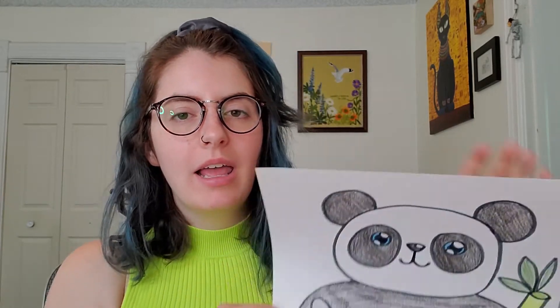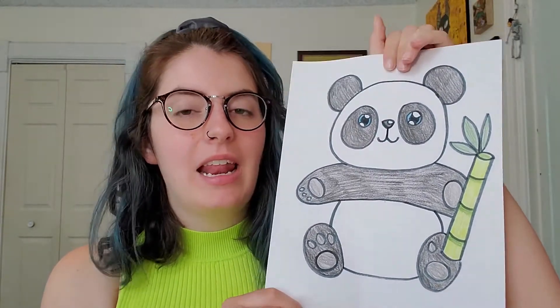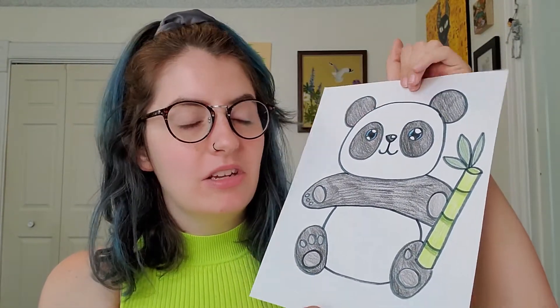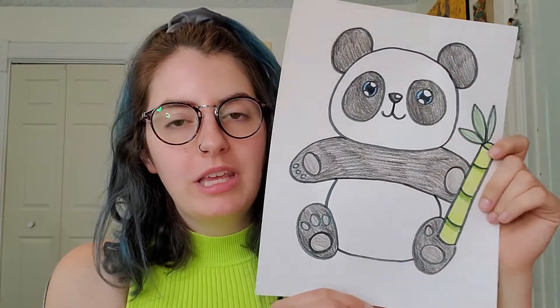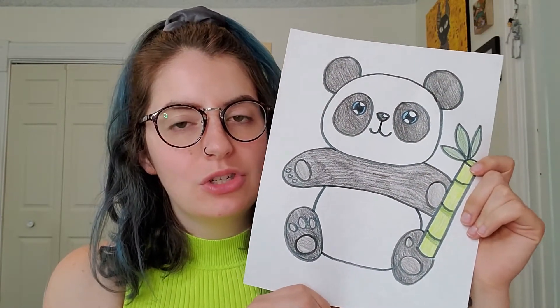Hey guys, happy Thursday. Today I have a drawing request from one of my students, Nayeli, and she was asking if I could show you guys how to draw a panda bear. I love that idea because I think pandas are so cute. They're really fun to draw and really interesting animals too.